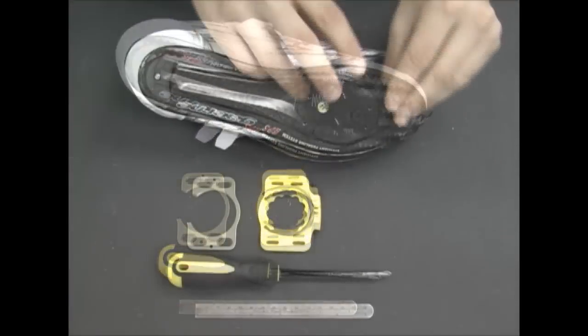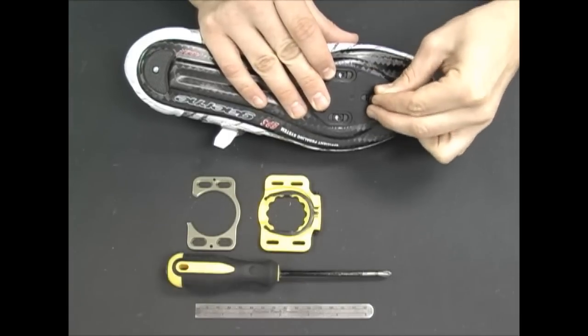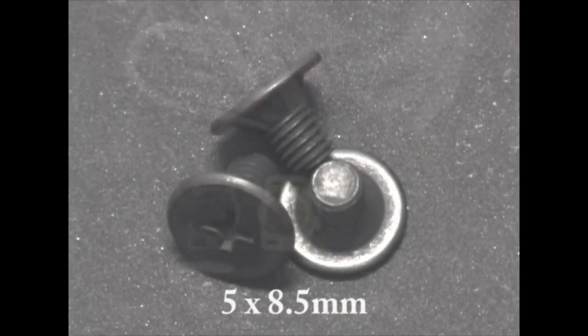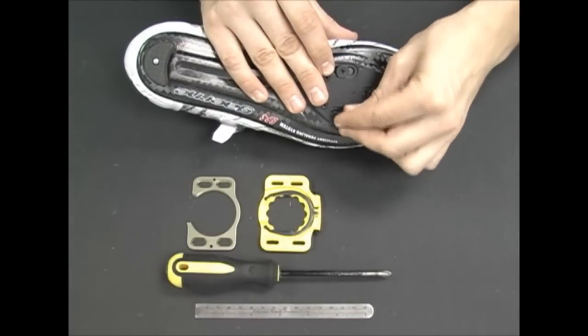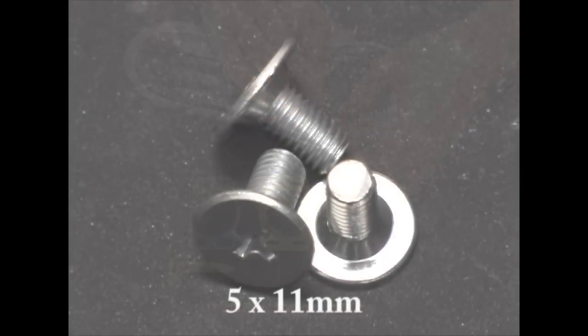Next, install the base plate to the shoe with the correct snap shims attached. You will use the 5mm mounting screws. Typically, the black 5x8.5mm screws are used. Be sure that the screws are sufficiently threaded into the sole with at least 5 full turns. Use the longer 5x11mm screws if necessary.